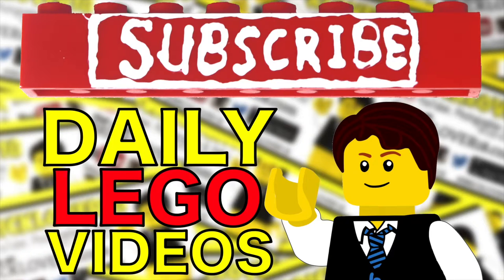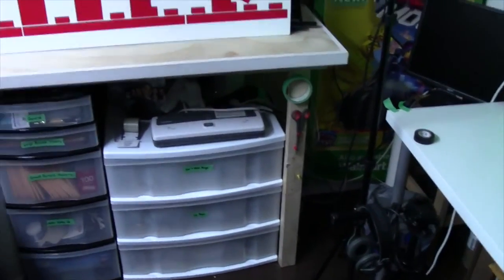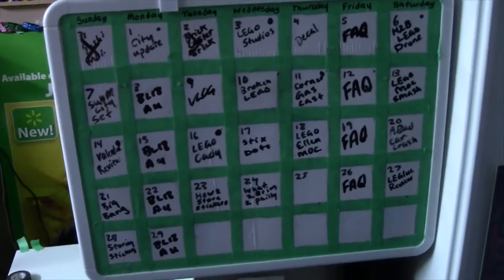Subscribe to BrickLiver18 for more daily LEGO videos. So today I'm filming this vlog on Wednesday, I believe the 3rd of February. You're going to be watching this on Tuesday, the 9th of February. So let's get started.